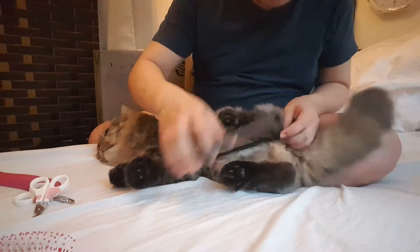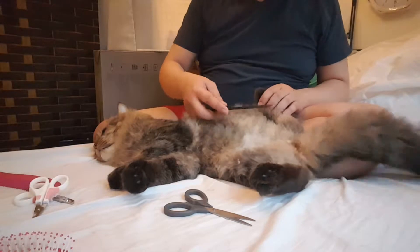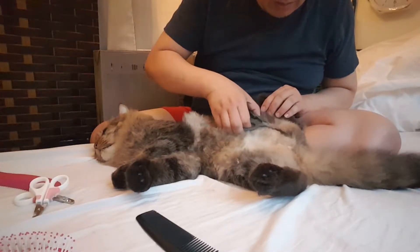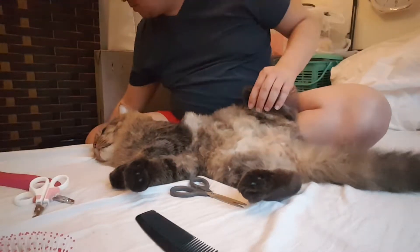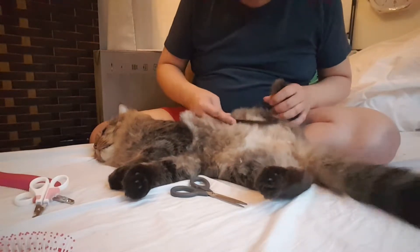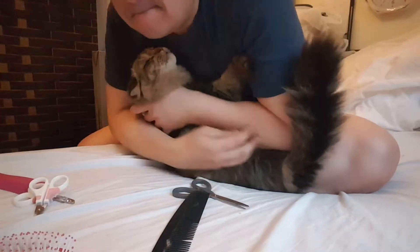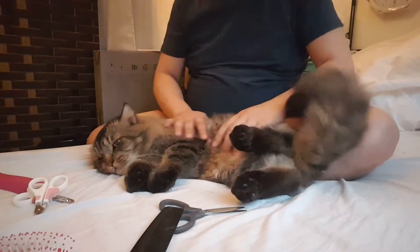He doesn't like the position anymore — he wants to change, or maybe he's feeling warm, that's why it's warm. I don't mind if it is proper or not, I'll just keep cutting until all the fur and the stomach area are done. Stay, baby, stay nice.